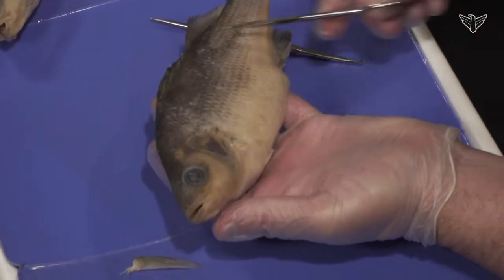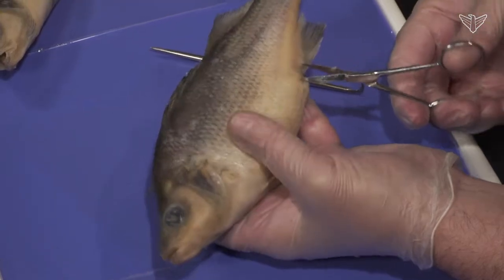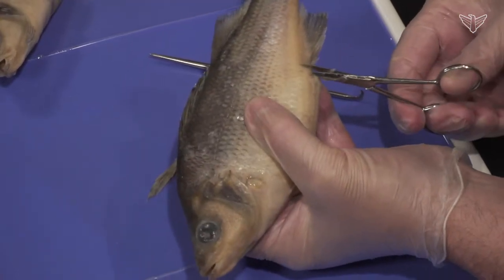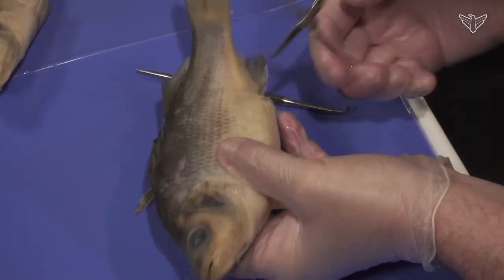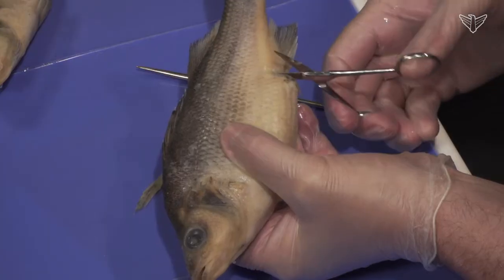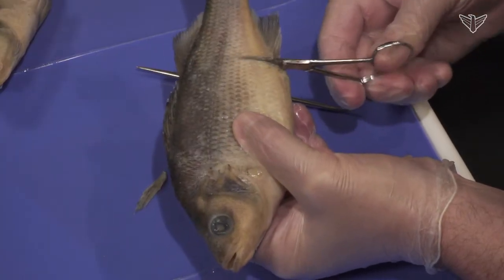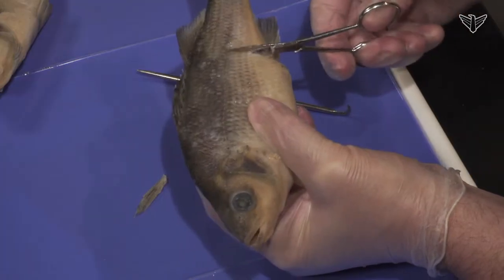As you hold it usually facing you, you want to cut this structure out here. I usually start at the cloaca and go in. Scalpels are okay, but I like to use scissors because you can feel that body wall and push up against it with the lower part of your scissors, and that way you can prevent yourself from cutting too deep. You can hear those scales — they kind of crunch.